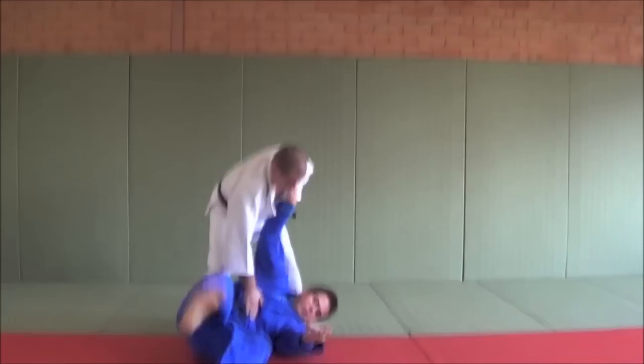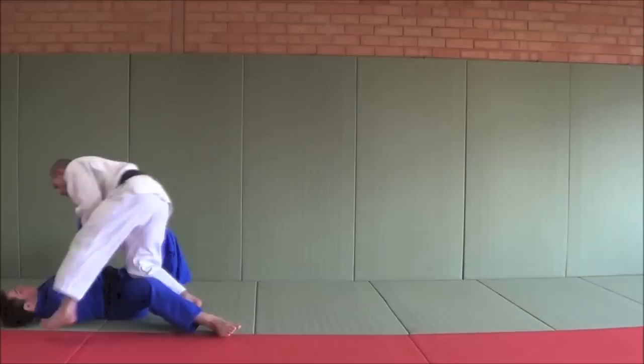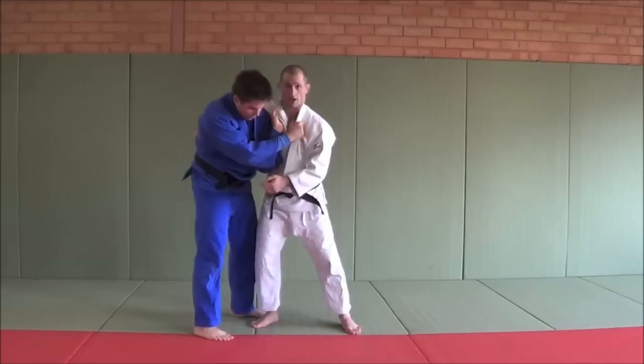I'm going to do a haragoshi this time. So he's there, I break it down, and he's in a good position — I throw him with the haragoshi. Next one: kouchi — so he's there, break this down, and there's my kouchi. It's all about breaking that arm down.